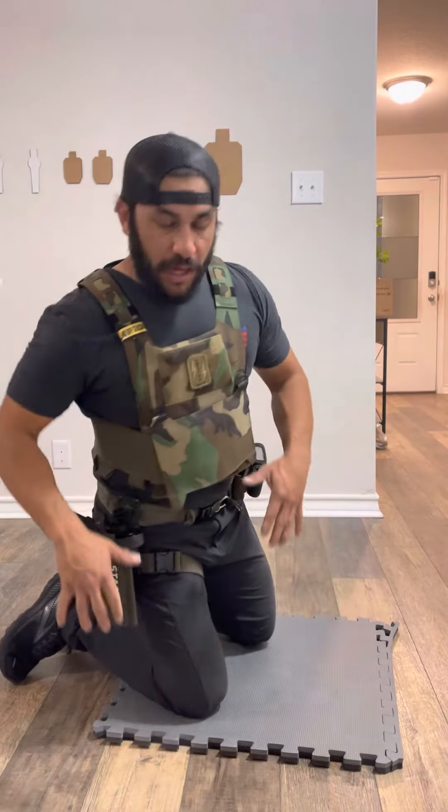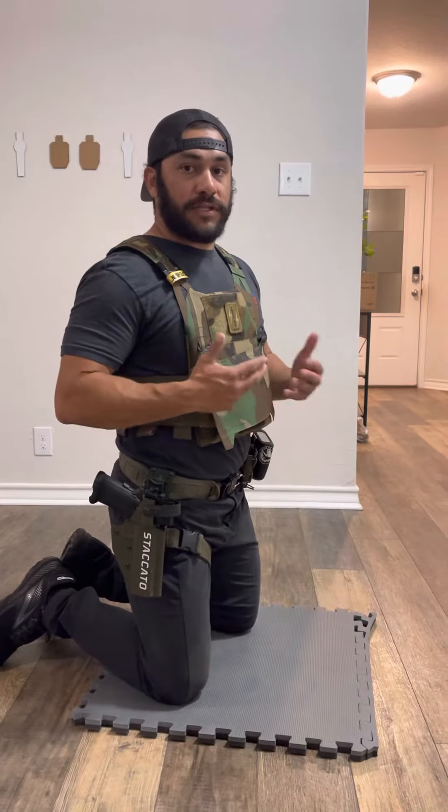Alright, so today we're going to be working from the kneeling position. In this position we just simulated like we cleared our rifle and now we have to get our pistol loaded and shoot. So I'm going to show you three different kneeling positions that I think are very beneficial in tactical games.